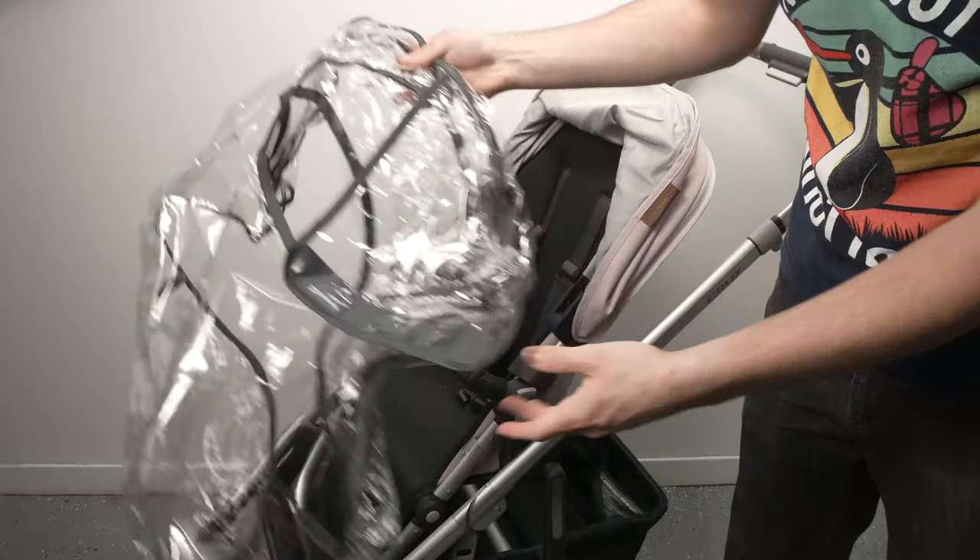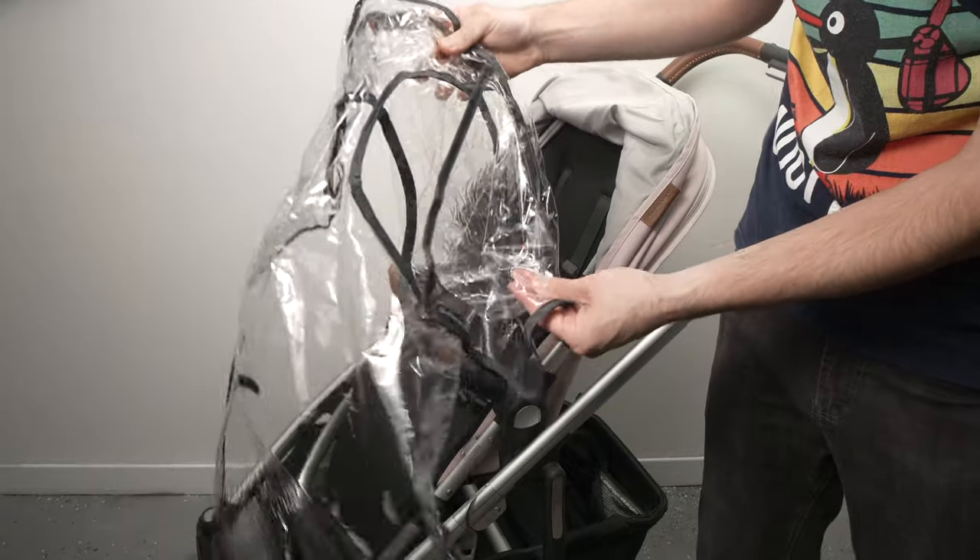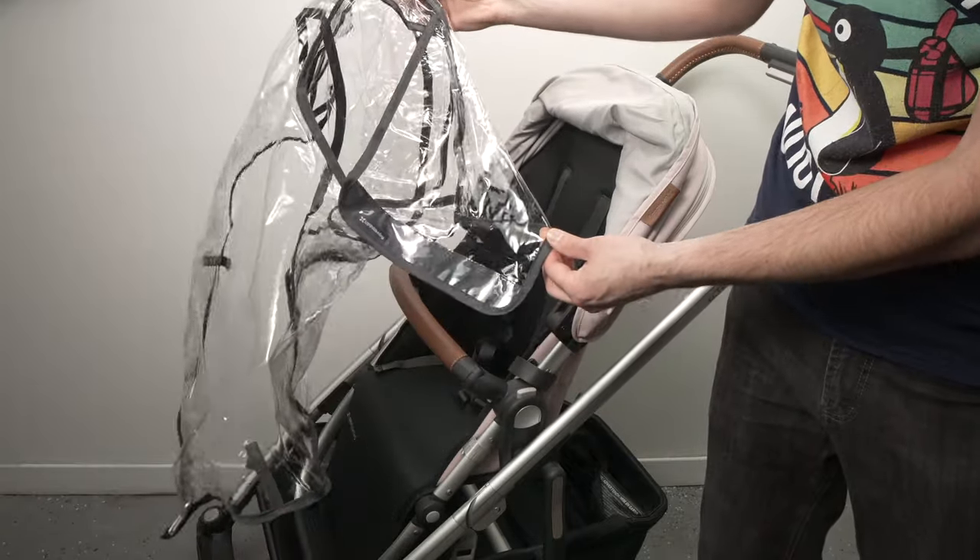In this video I'll demonstrate how to install the rain shield on your UPPAbaby Vista or Cruz stroller. Let's get started right away.